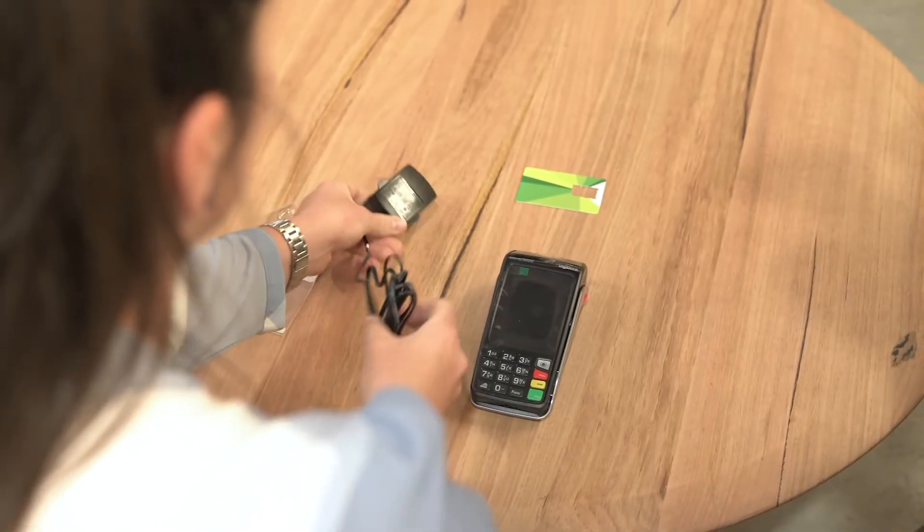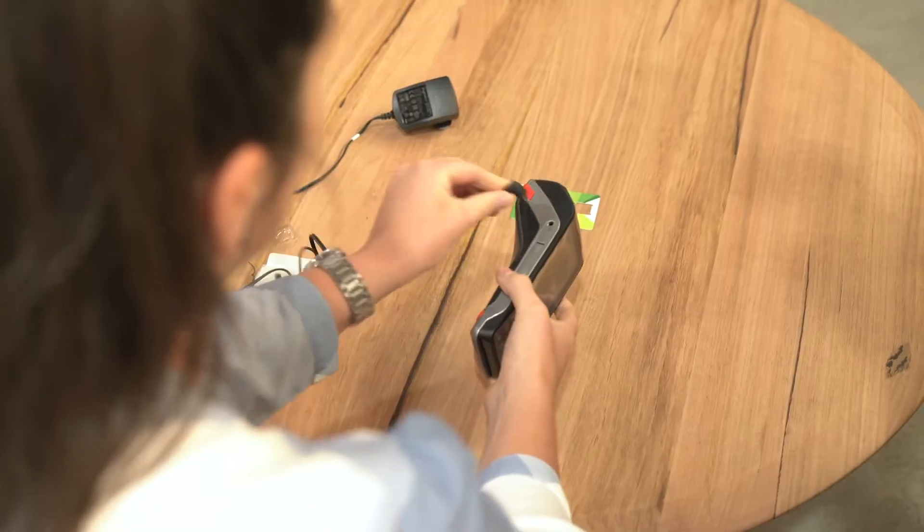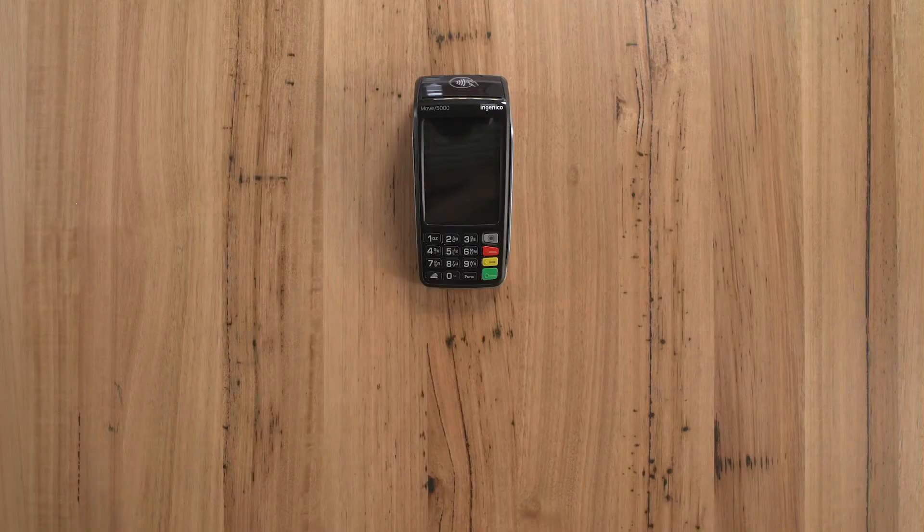Leave the terminal connected to power either by sitting on the base or using the direct charging cable. This will charge the battery. If the battery symbol is flashing, the terminal is charging. The battery charges to full capacity in 4 hours and to 50% in 1.5 hours.